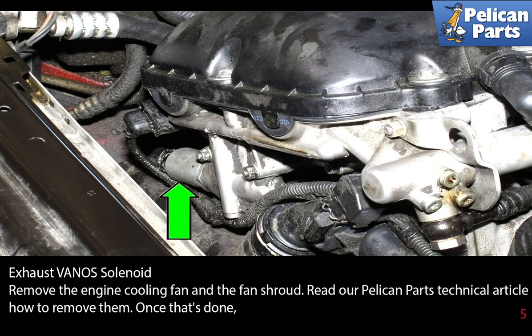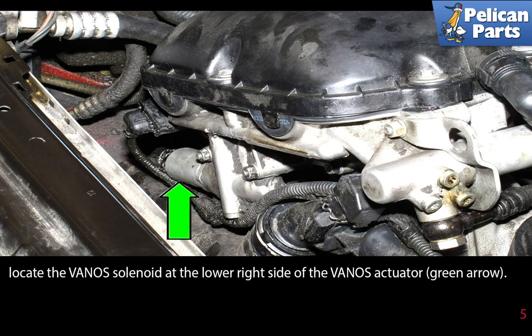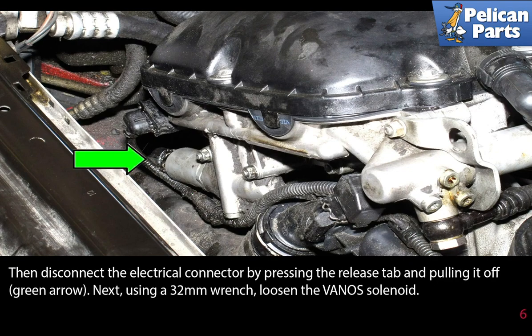The exhaust Vanos solenoid. Remove the engine cooling fan and the fan shroud. Please see the link at the end of this video for additional assistance on those procedures. Once that's done, locate the Vanos solenoid at the lower right side of the Vanos actuator as indicated by the green arrow. Then disconnect the electrical connector by pressing the release tab and pulling it off.